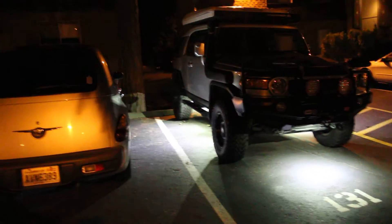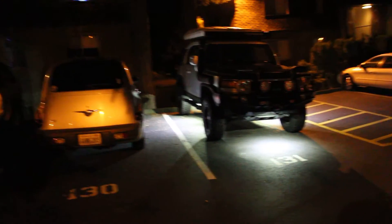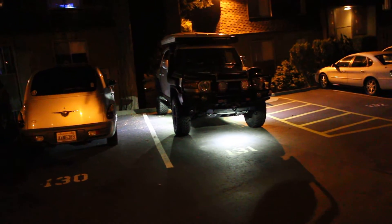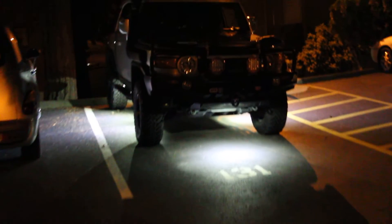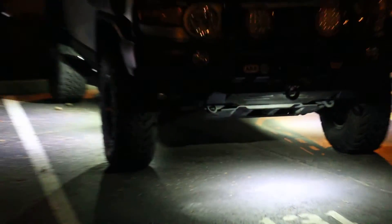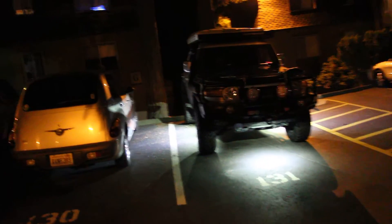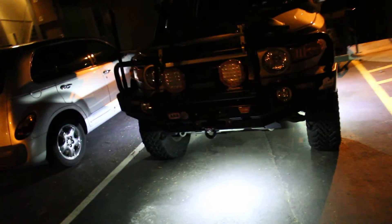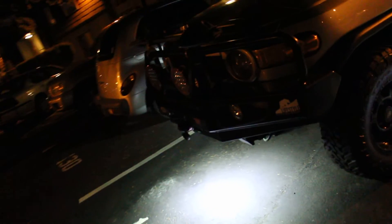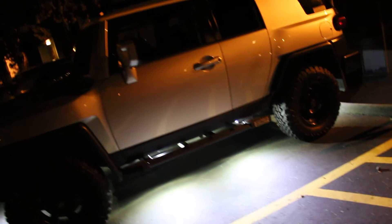Here's a side view. Let me get further out. Now let me turn the switch off here.